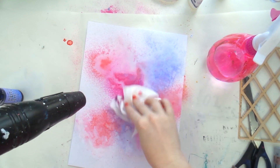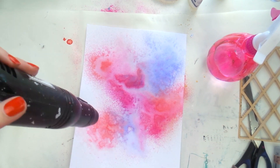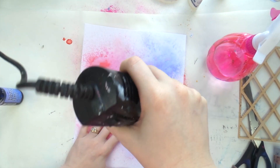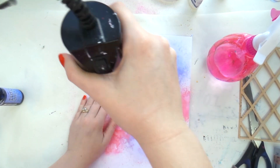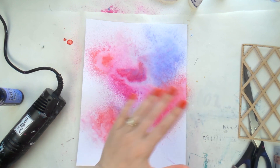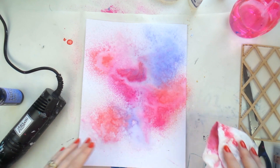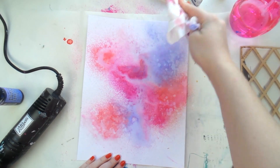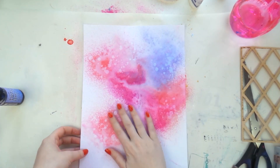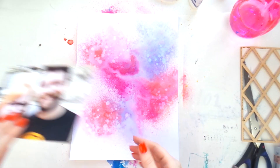I'm drying it with my heat gun and being extremely impatient, dabbing up all the wet bits — that's just how I roll, I have no patience for drying things. Then I'm doing my favorite water droplet technique, which is the easiest thing ever: put water on your hands, sprinkle it around, wait about 30 seconds, then pick it up with some paper towel. It makes it look like you've done something really effective to the background when really you've just lazily dripped some water.